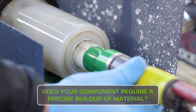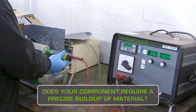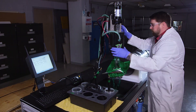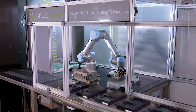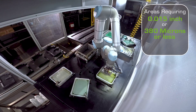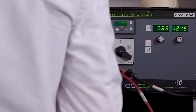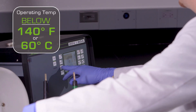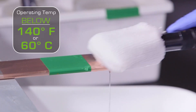Does your component require a precise buildup of material, or is it unable to be machined or ground? Depending on the surface finish, thickness requirement, and tolerance, many areas can be plated to size with little or no need for post-machining. Areas requiring 15 thousandths of an inch or 380 microns or less can be accomplished in one layer, reducing labor and overall cost per component. Most plating operations are performed at an operating temperature below 140 degrees Fahrenheit or 60 degrees Celsius, greatly reducing the risk for part distortion.